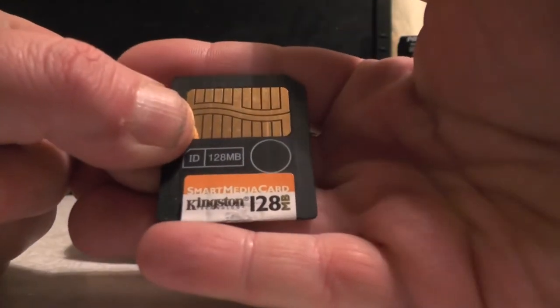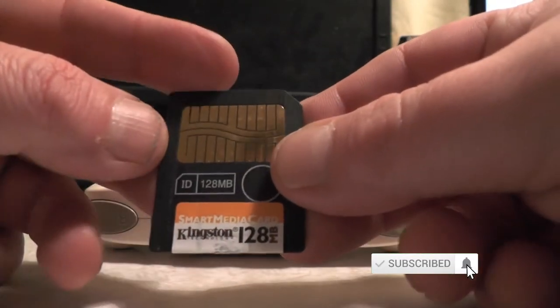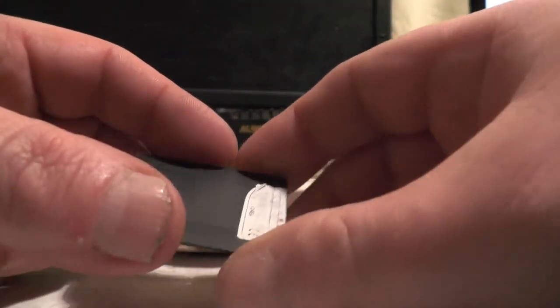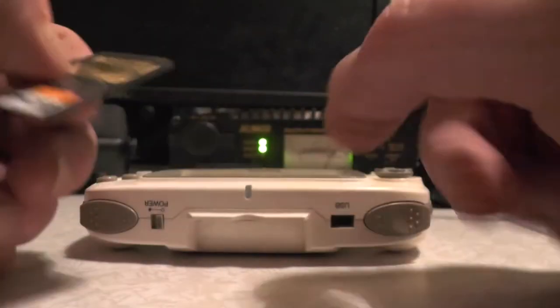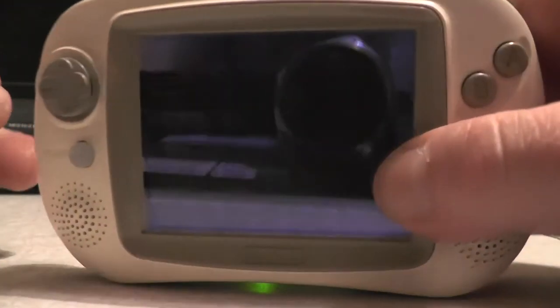The memory card is not an SD card - we've got ourselves a Smart Media card. Check this thing out - this is 128 megabytes, not a gigabyte. Look how thin this thing is! It has emulators on here: a Master System emulator, a Mega Drive emulator, and we've also got Doom on here. We've also got Jano's Return on here.